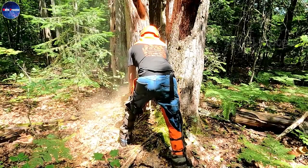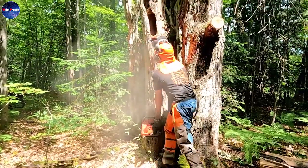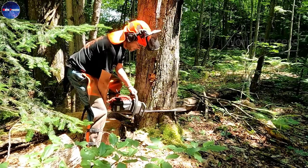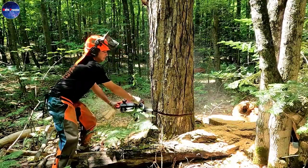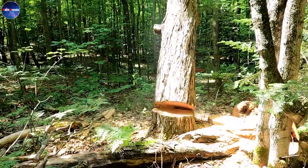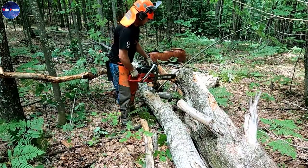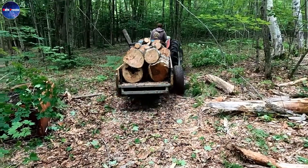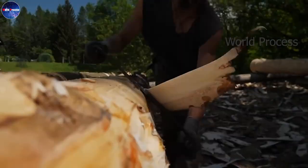Peeling logs. The construction of a wooden house is a complex process that requires skilled craftsmanship. One of the most important steps in the process is peeling the logs. This step ensures that the logs are smooth and free of large bark, which will make them easier to work with and will improve the overall appearance of the house.